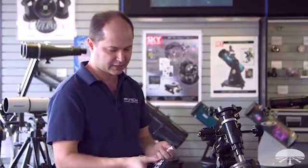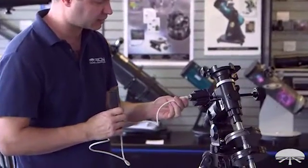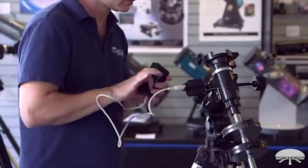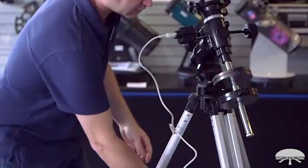So there are two more things to attach. You've got the hand controller, and that's just a simple installation — it plugs straight into the motor itself, right there. And you can just leave that sitting in the tray.